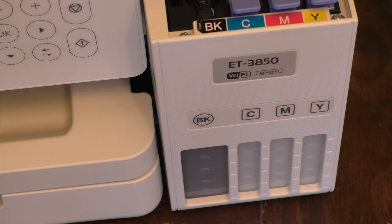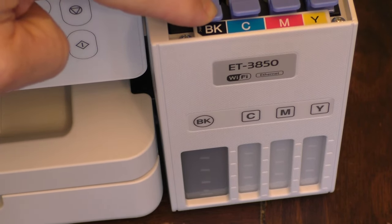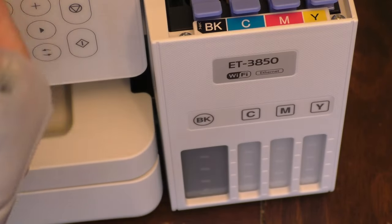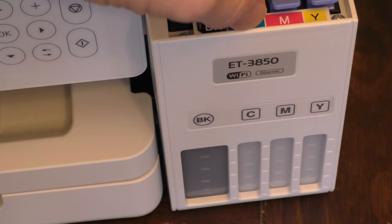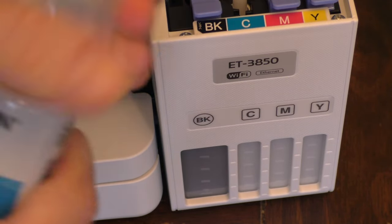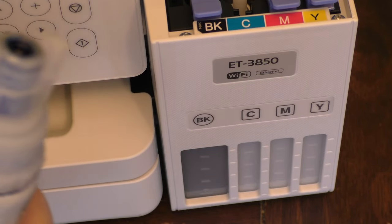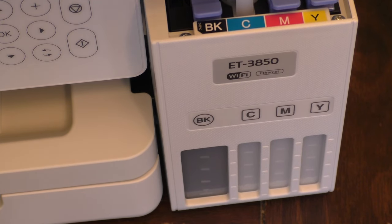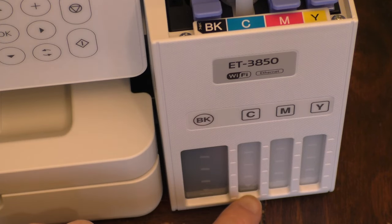Then you just want to take this lever and secure it down again. Then we want to do the cyan, the magenta, and the yellow, making note of the colors. Do the same process — kind of insert it in there — and you can start seeing the blue or cyan filling up.